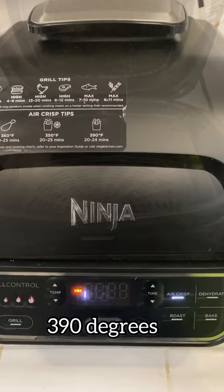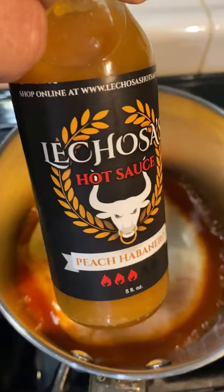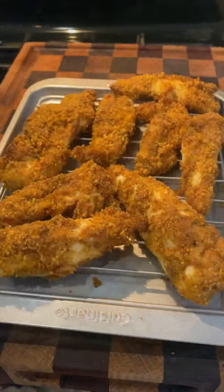Or until they reach 165 internal. I'm going to be using some Frank's Red Hot, some butter, some buttermilk, and some Lechosas peach habanero — that's going to be our sauce for the fiery citrus ones. I'll go ahead and coat them. These came out absolutely delicious. I'll put all ingredients in the description box.